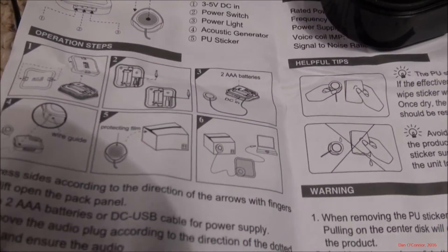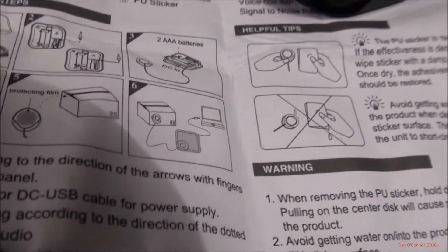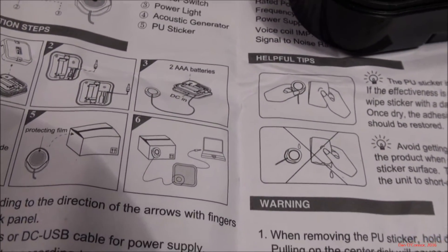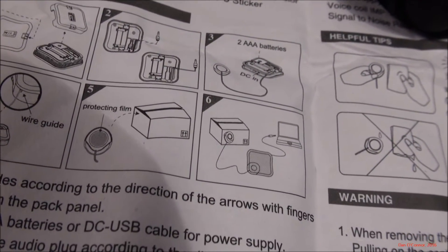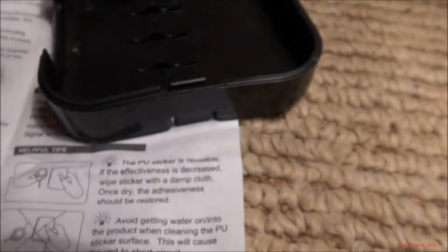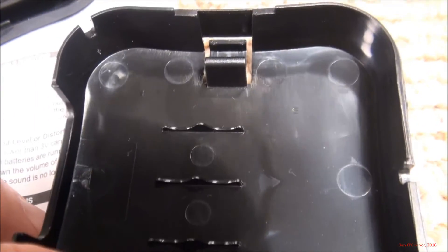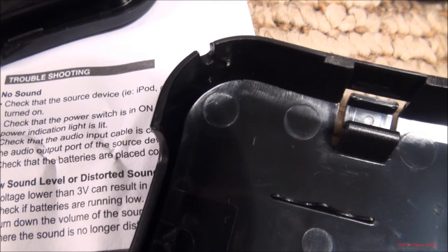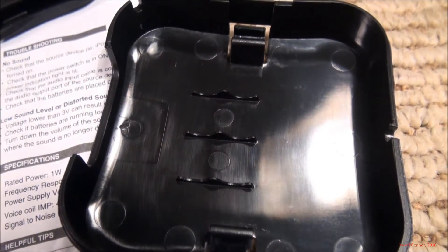The picture shows that nice long cord going to your music source — that's not going to happen. It's only 3 inches long. Whatever you're going to use as your music source, you're going to have to stick right there by the unit, unless you use an extension cable. And there are a couple of little grooves — one for the input source and one for the speaker button to get out through the back after you put it on.